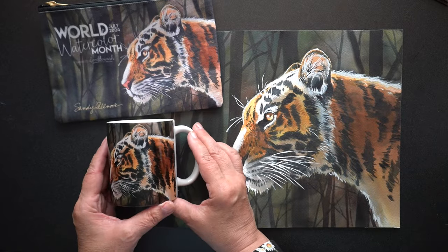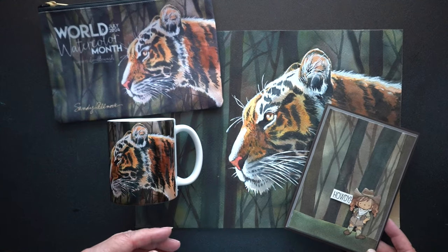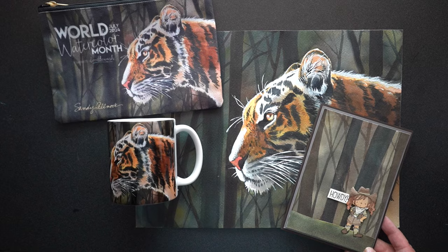So go get yourself some swag — there are links in the doobly-doo. But I want to talk about the painting and the journey it took, and I'll make a card out of the sample practice piece where I'll show you the technique I used for the background.